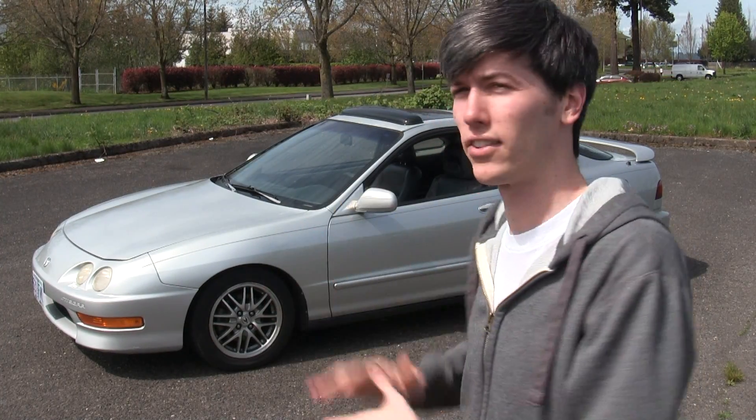Hello everyone and welcome! If you've been following my channel, you may know that I just recently purchased the 2014 Subaru STI, but this leaves me with somewhat of an alarm as I still have this 1999 Acura Integra.